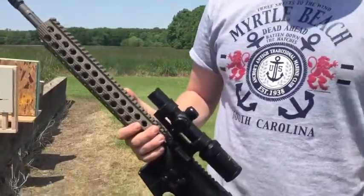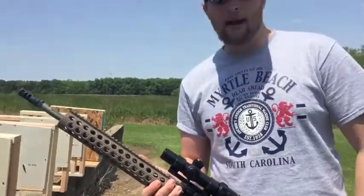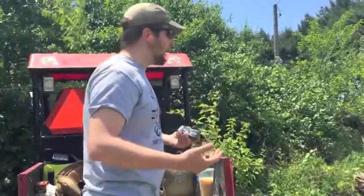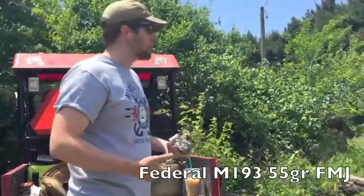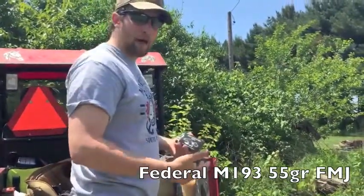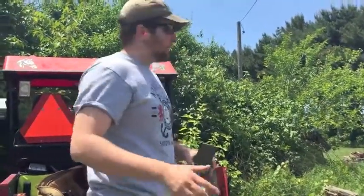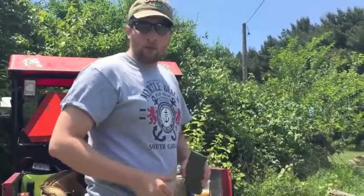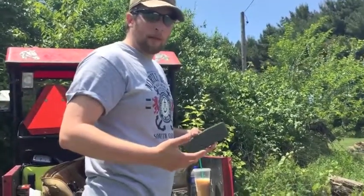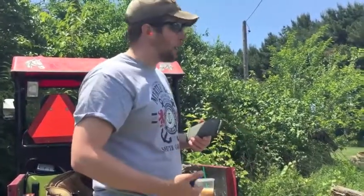From a distance of about 15 to 20 yards. These walls are built basically to code. The first wall is going to be OSB, insulation, OSB. And then after that, it's a half-inch drywall, studs, half-inch drywall.